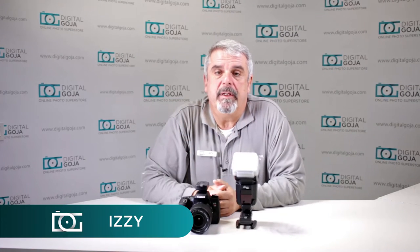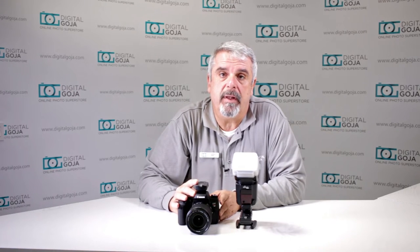Hello again, Izzy from Digital Goja Showrooms. I've been looking at questions on Amazon, eBay, customer service, and our YouTube channel about whether triggers can add high-speed sync to a flash, and if the flash has high-speed sync, will it still work when used with triggers that don't support high-speed sync?